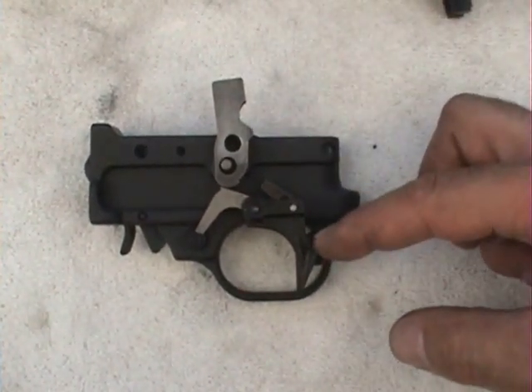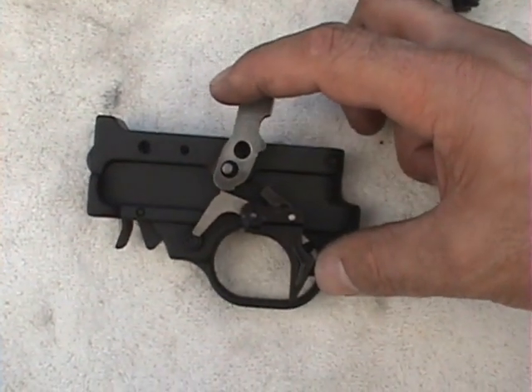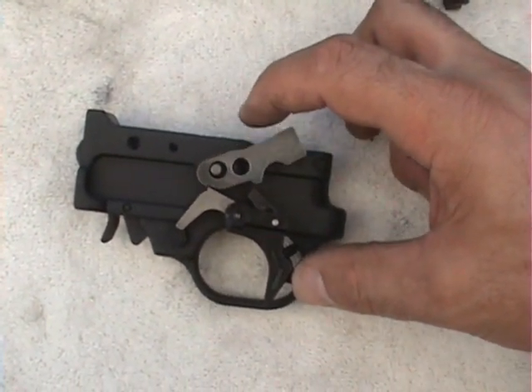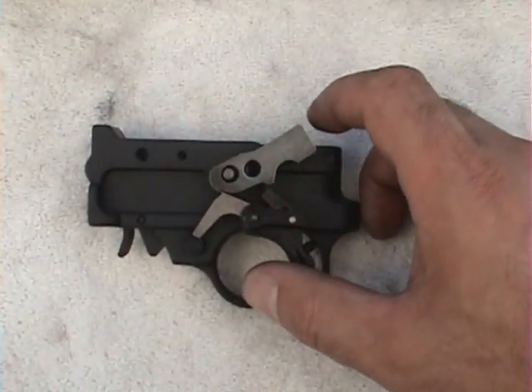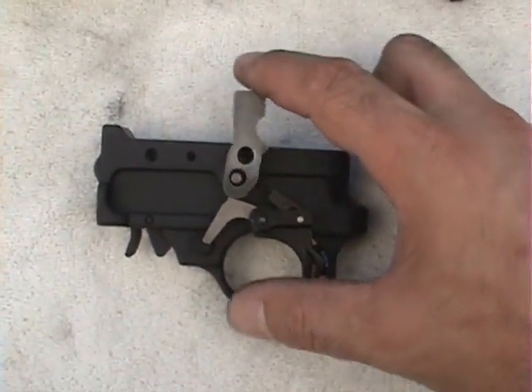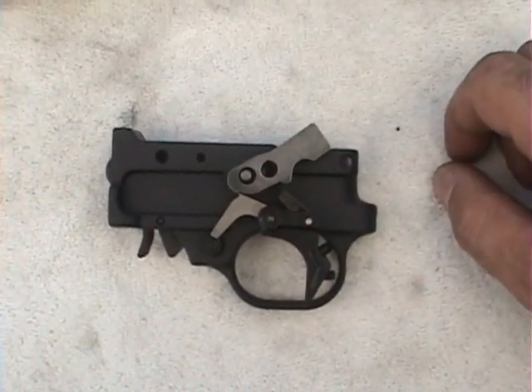This is all under spring tension from the trigger return spring, so it comes back and you start all over again. Kind of cool, huh? Pull back, hammer lets go — bang. Turn it all over.